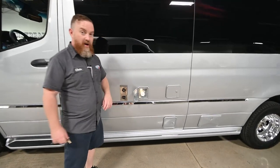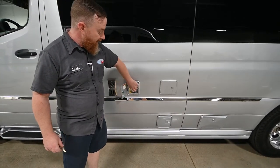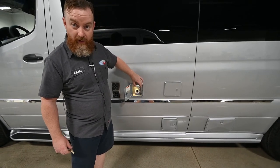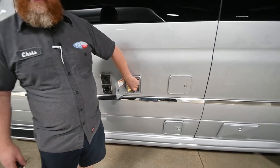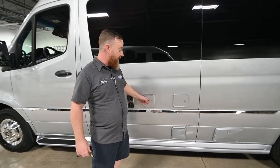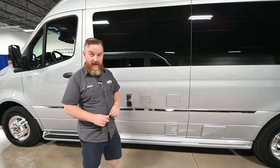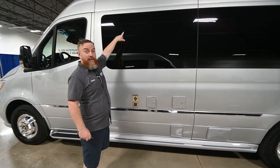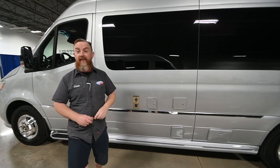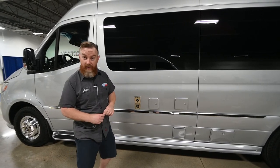Next to that is the fill port for the onboard fresh water tank — it's similar to the ones on a trailer, so you just stick your water hose in here and fill it up. There are several ways to monitor the status: there are three Firefly displays, one inside the main entry door and one in the cabinet. The easiest way is to stand in the entry and watch the level as you're filling and emptying.